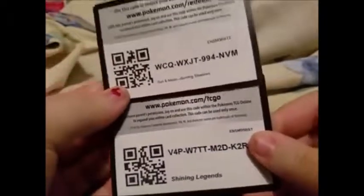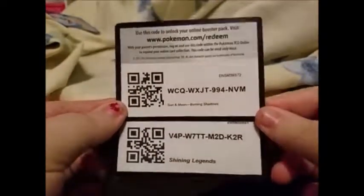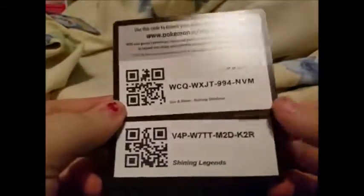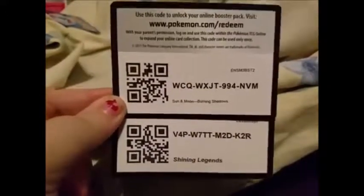Now it is time to do a code giveaway and then I will see you guys in my next video. Here are your two codes — you have a Shining Legends and a Burning Shadows code. Please only take one, first come first served. Let me know what you get down in the comments and I will see you guys next time, bye!